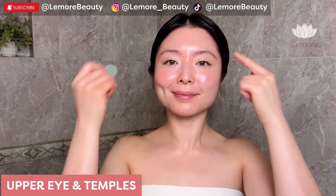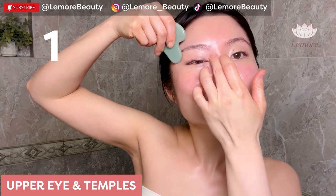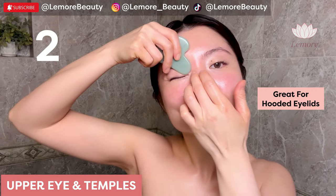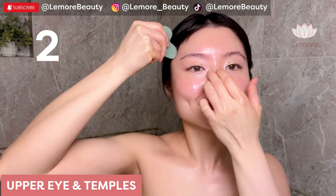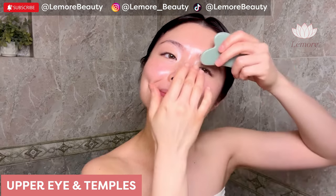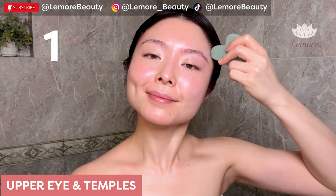Upper eye and temples — using this edge, very gently drain your upper eye. Sweep up to your temples and apply acupressure. This is great for hooded eyelids. Switch — gently drain the upper eye, sweep up to your temples and wiggle.